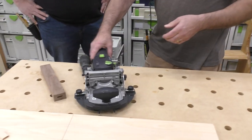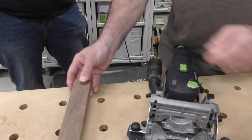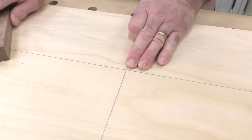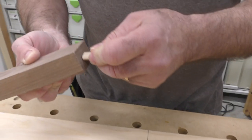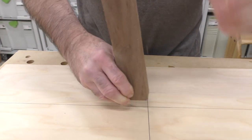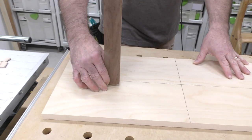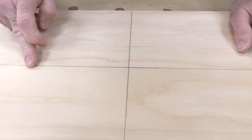That's one of the accessories for the machine I wanted to show you. When you're building with the domino there are all kinds of reference spots, but this next one is a difficult situation. Say I want to put a domino right here in the exact middle — put the domino in there — say it's a spindle for a staircase and it could be offset in the middle of a tread like this. You want to work with center lines.